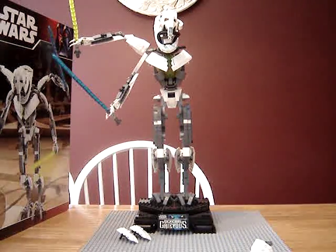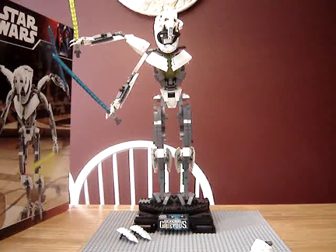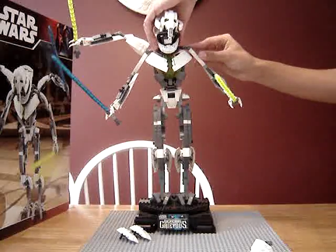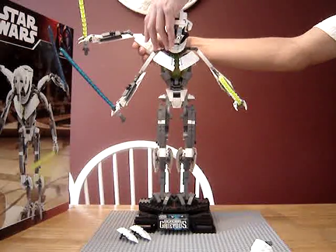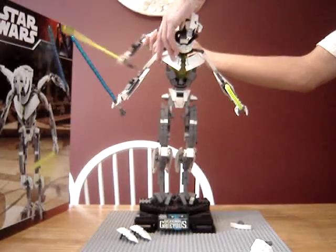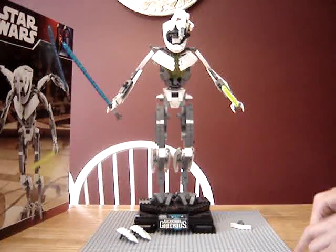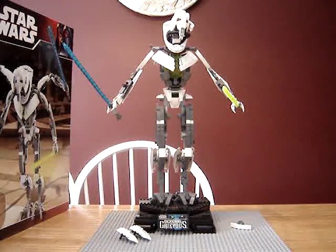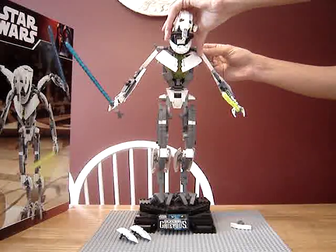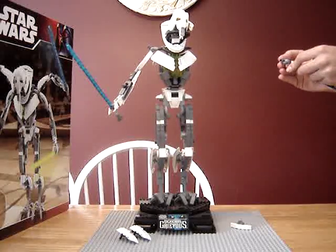He's just plain evil. He's just plain insane. Apparently I took off too much of his arm. It's never one of my reviews unless something breaks.